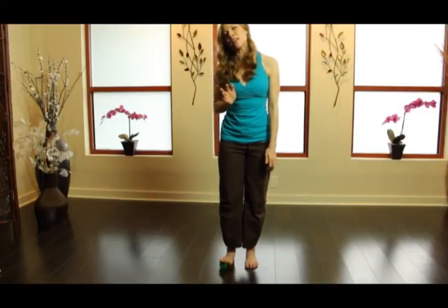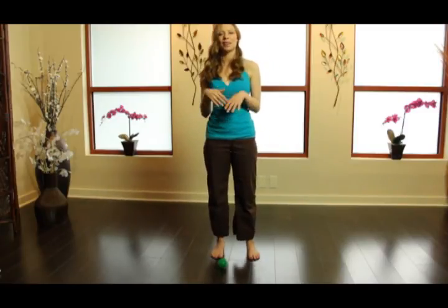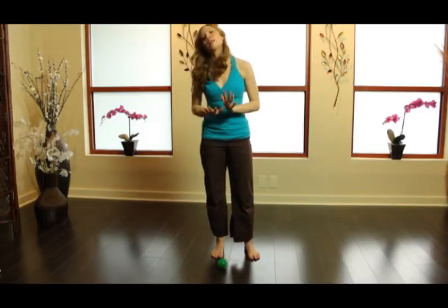When you're finished, have your client step off and it feels completely different from right to left. My right foot feels supple and ready to react — almost buoyant.